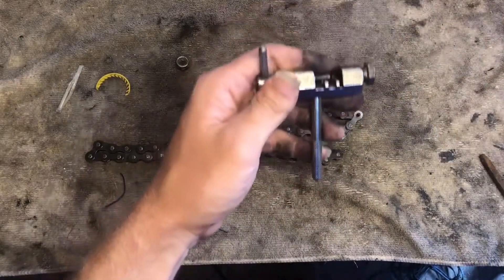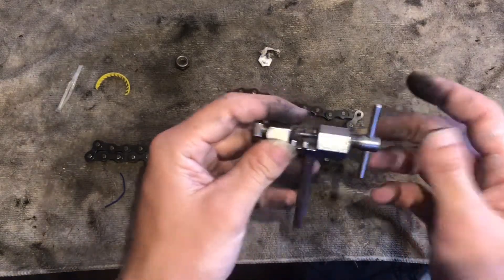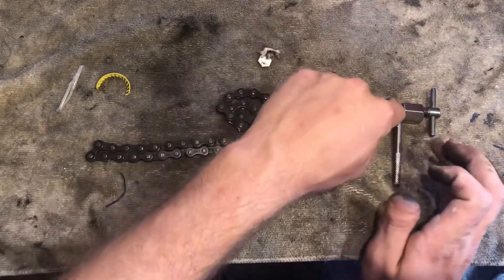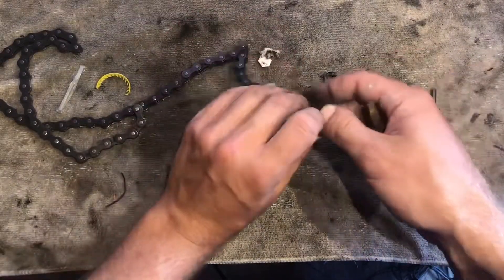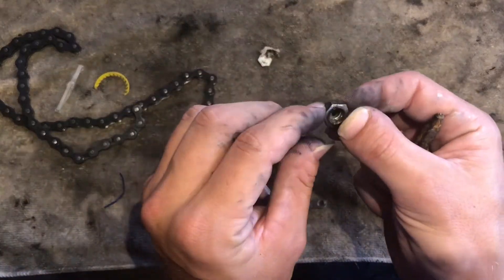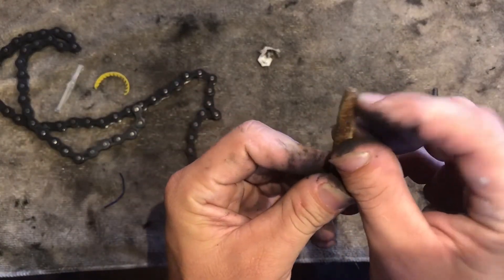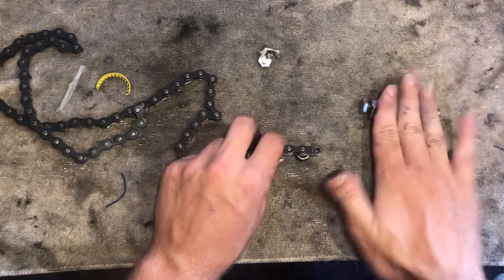All you need is a chain breaker. You can get these pretty much anywhere — they're about ten dollars. They do have fancier ones that cost a little more, but you don't need a fancy one. Now just to show y'all another way if you don't have one — I used to do this when I was younger — you take just a nut, it'd be best to use a slightly bigger taller nut, and then you need a punch with a skinnier head on it.